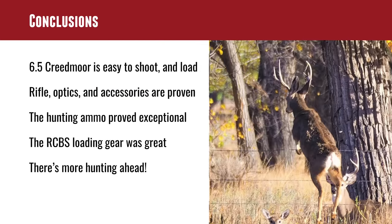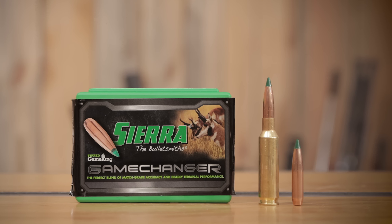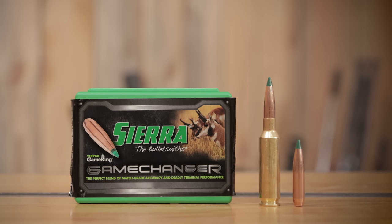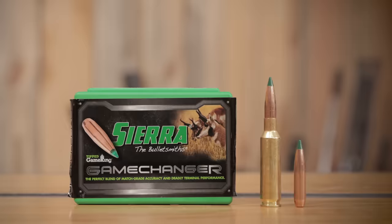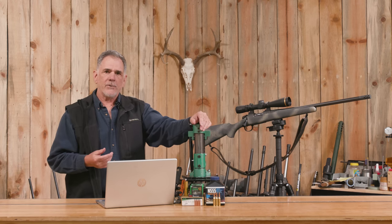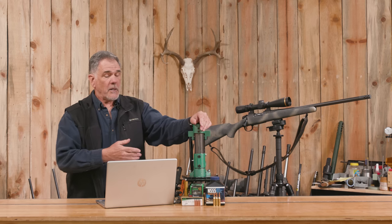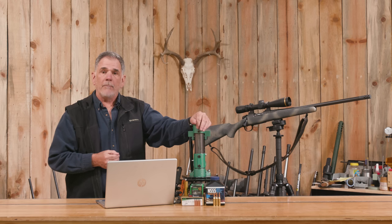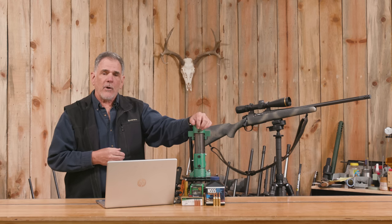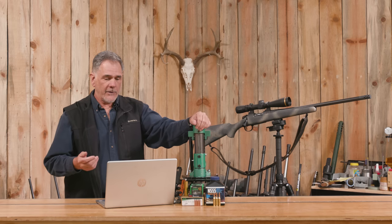In conclusion, the 6.5 Creedmoor is indeed easy to shoot. It's a typical short-action cartridge that fits in a 2.8-inch magazine, not overbore, without crazy high velocities, but with very good accuracy potential. This comes from the modern case design with sharp shoulders that lets you use long, heavy bullets up to 156 grains. That's been well-proven in both target shooting and hunting fields.